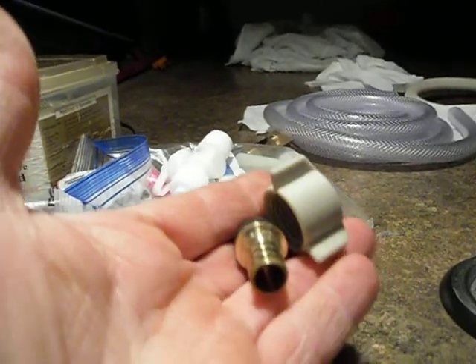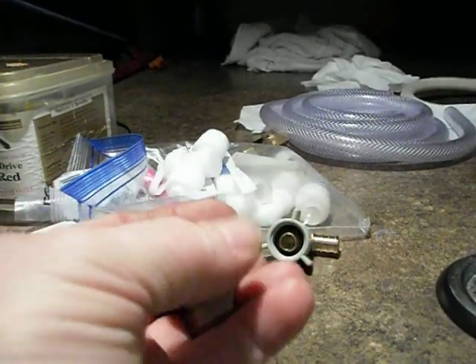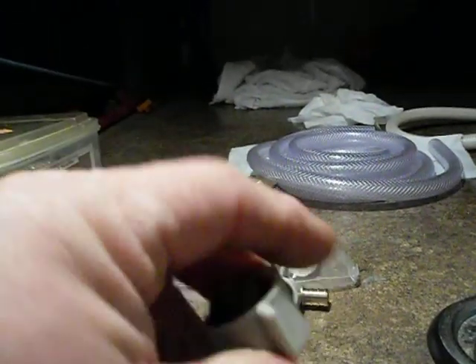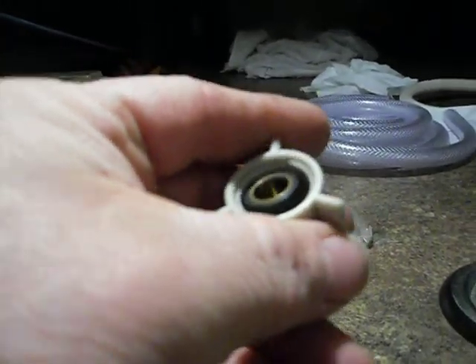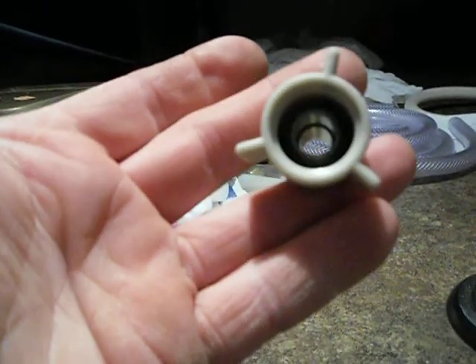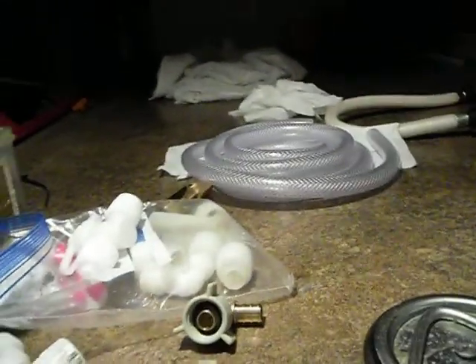I didn't buy this one at Lowe's — I bought it at a mom-and-pop shop in Boaz. If you live in Boaz, you know what I'm talking about. Twelve dollars for this fitting, when I could get it for two dollars and ninety-five cents at Lowe's just down the road. Live and learn, folks, live and learn.